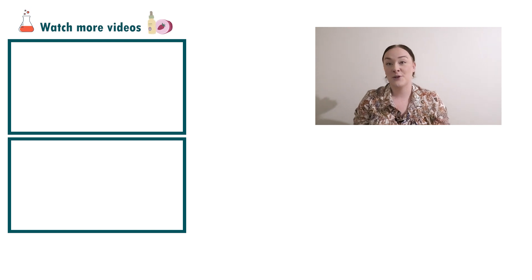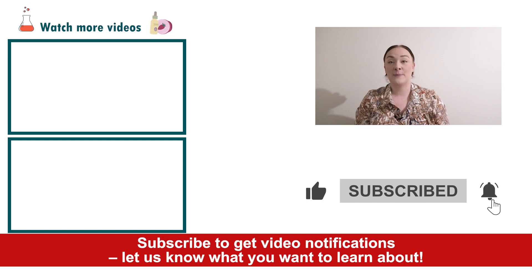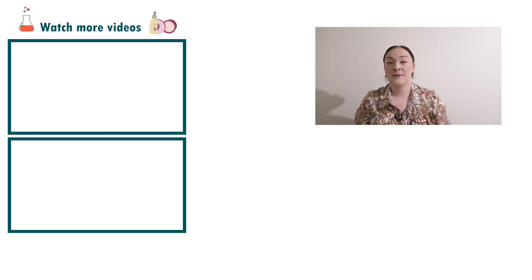And there you go — that's how easy it is to make a pore reducing toner for mature skin. If you enjoyed today's video please give it a thumbs up, leave any questions in the comments below, and don't forget to subscribe to receive notifications on all our videos. Happy formulating!